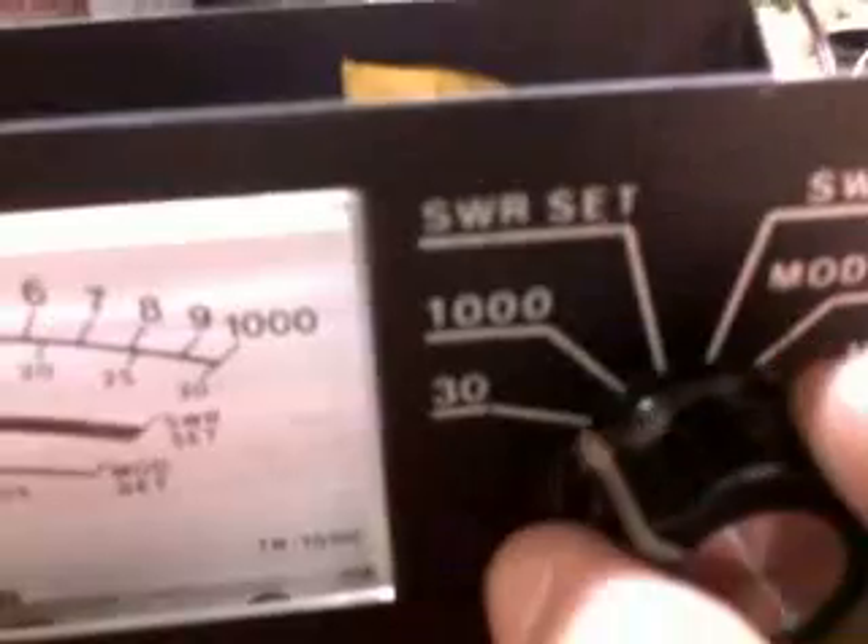That is basically what you're going to do with each watt setting. We'll run through it again on the 1000-watt setting. Again, my little camera is not going to show that contactor well — but that is the purple wire. Trace the purple wire back to the board and there it is — it goes to another pot. This one's black, but that doesn't mean anything.